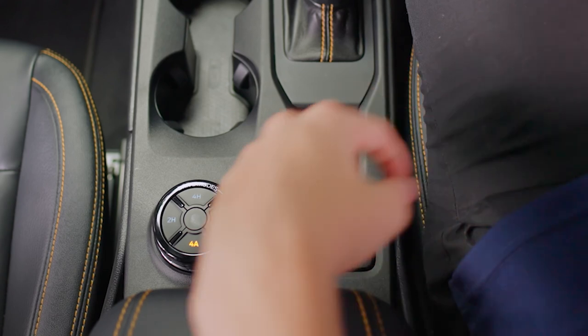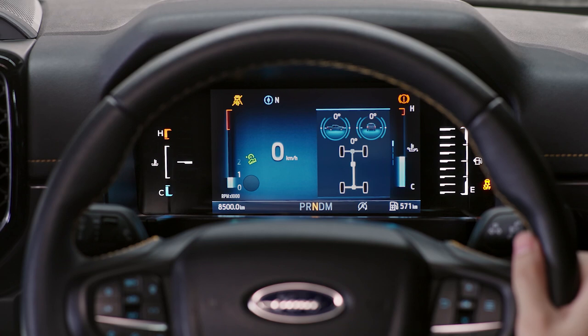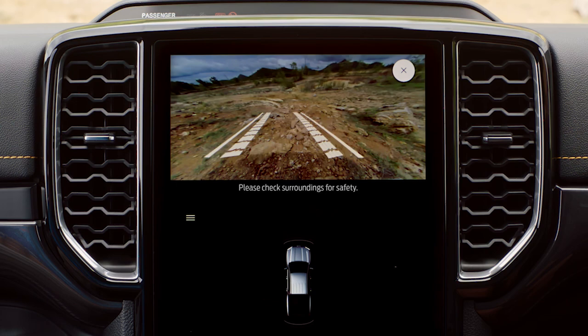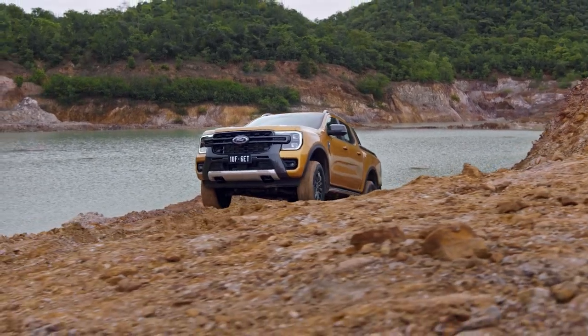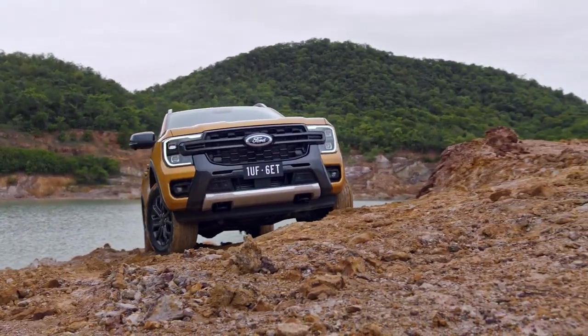Pressing the off-road button gives you quick access to the off-road screens, such as the off-road gauges on the SYNC 4 screen and the front off-road camera. The off-road camera gives you visibility of what's on the road ahead to help you avoid hazards. This is particularly useful when you're ascending a steep hill, as you can see what's coming on the other side.